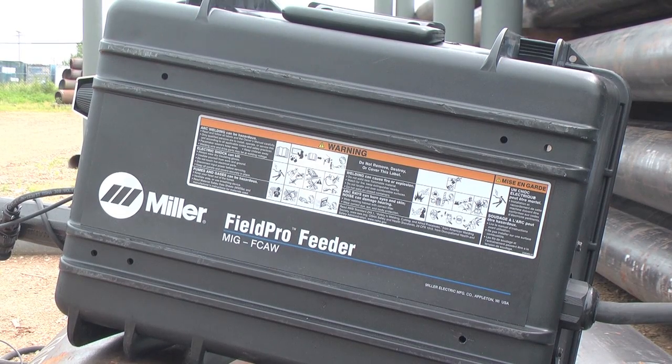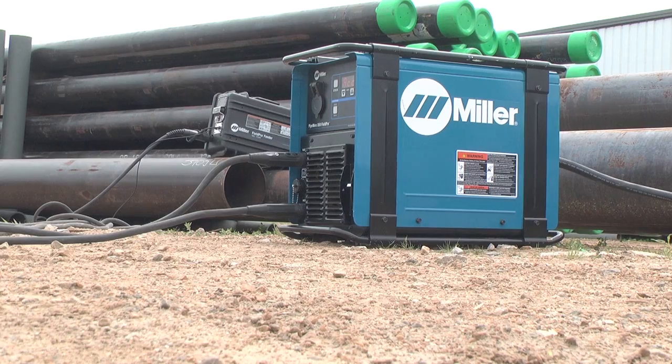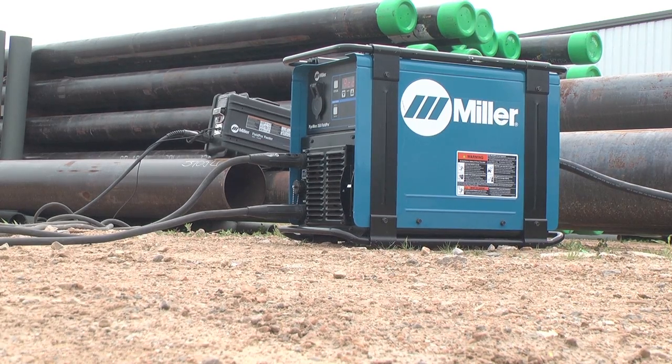This is critical considering the tight deadlines most contractors are asked to meet. Both the power source and feeder are built to last on the job site with impact-resistant cases and sealed electronics.